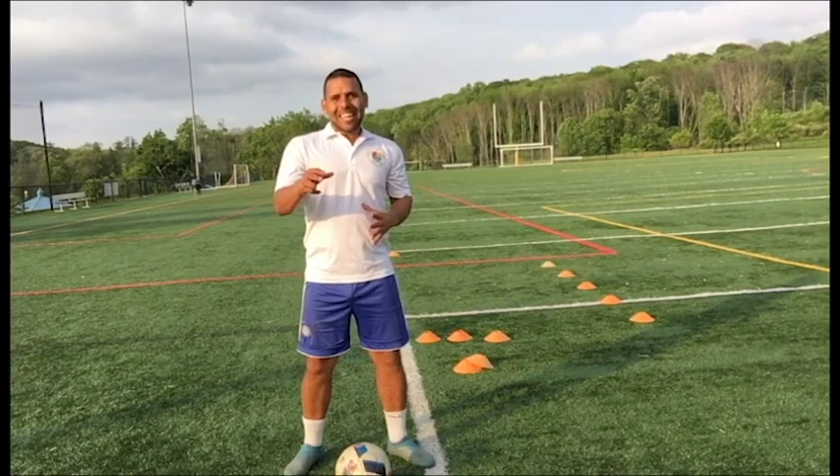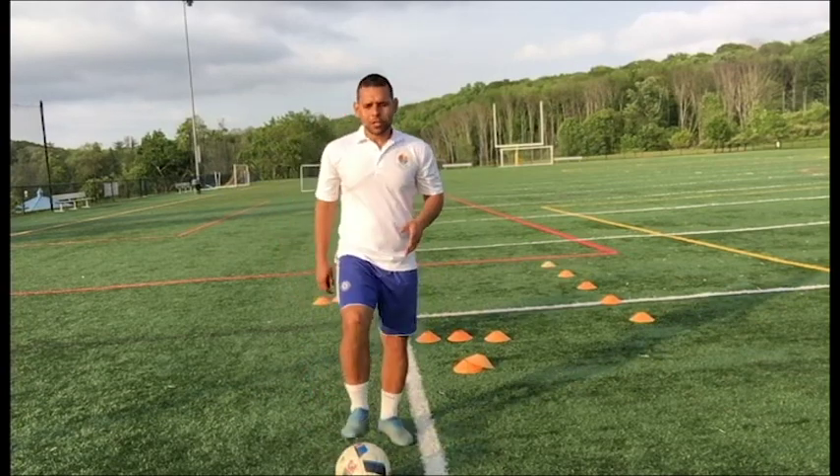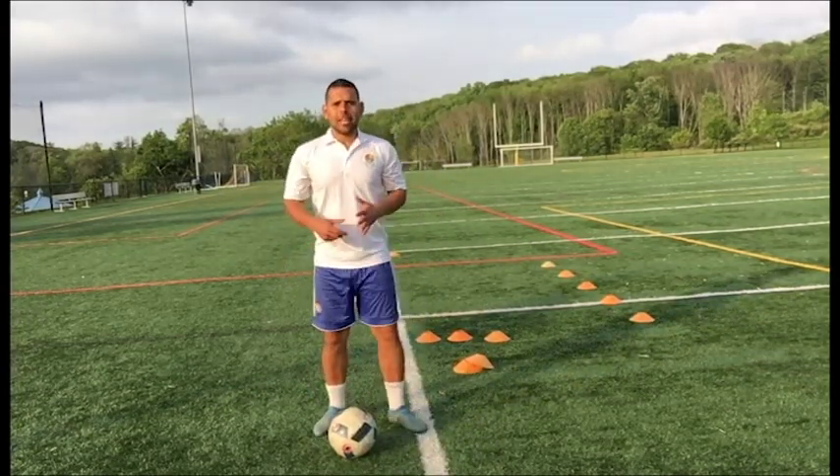To start, let's grab a ball and here's what we're gonna do. Make sure you have a ball and stand right behind the ball.